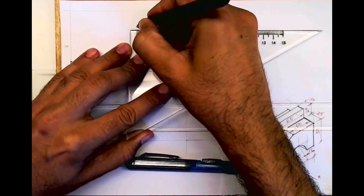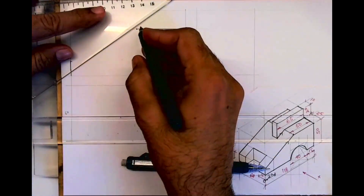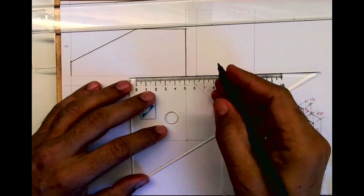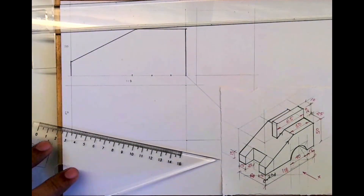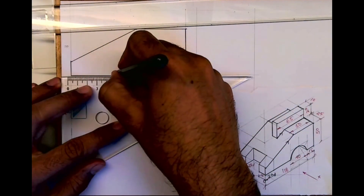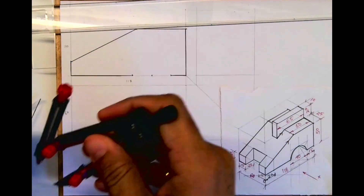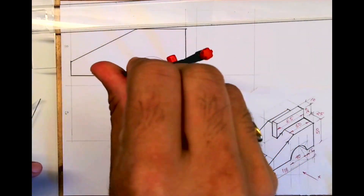Then you draw 50 horizontal. You draw the slope and then you draw the circle. You take 15, you take 40, you take midpoint 20, and you draw the circle — it is a semicircle. You take radius 20 and draw the circle.